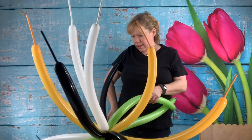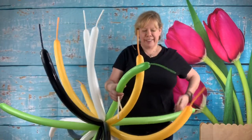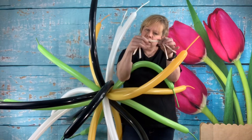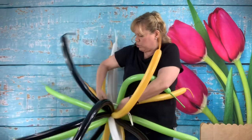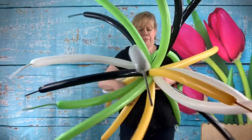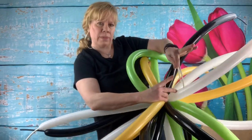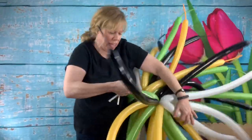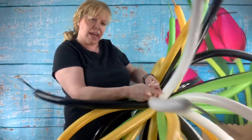Take a couple of 260s — I'm going to use two white 260s — put them together uninflated, knots together. Go to the middle and right over here on this side, take that and stretch it right down through the crack of the twisted ones. Then on the other set of balloons, right up a couple inches here, stretch that through the center of the other stack. So you now have a big mess of balloons with doubled uninflated balloons on each side, which you can use to stretch and put onto your balloon column.